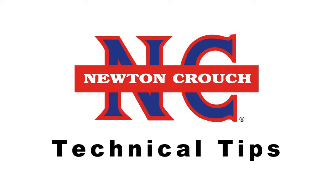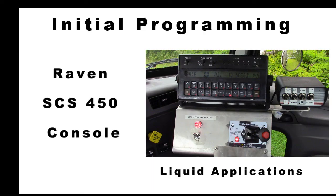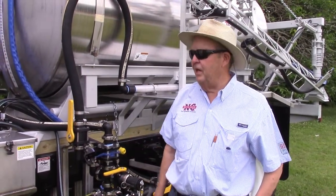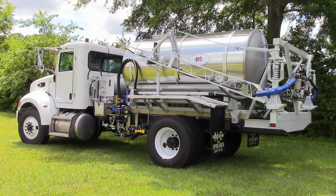Newton Crouch Incorporated presents technical tips. Good morning, we're glad to be here. We're going to talk to you about a Newton Crouch product, the liquid truck.